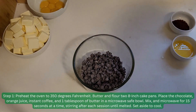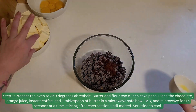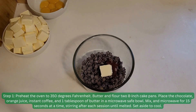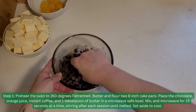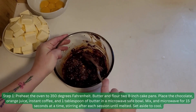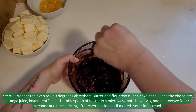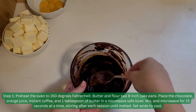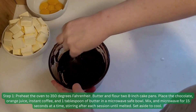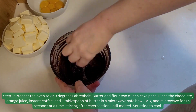Step 1. Preheat the oven at 350 degrees Fahrenheit. Butter and flour two 8-inch cake pans. Place the chocolate, orange juice, instant coffee, and one tablespoon of butter in a microwave-safe bowl. Mix in microwave for 15 seconds at a time, stirring after each session until melted. Set aside to cool.